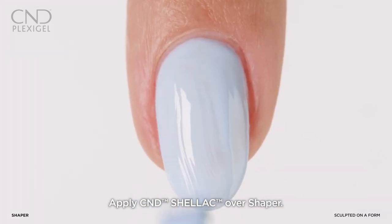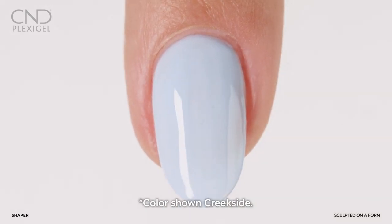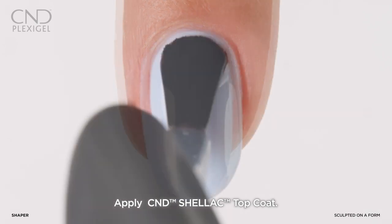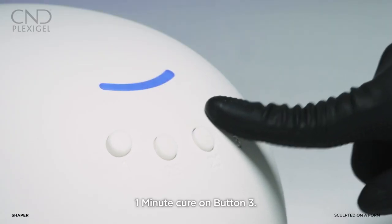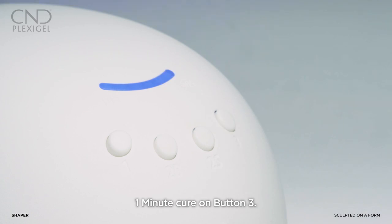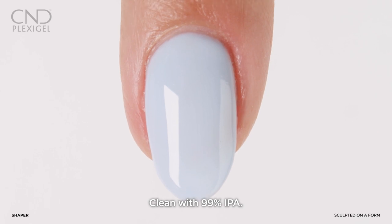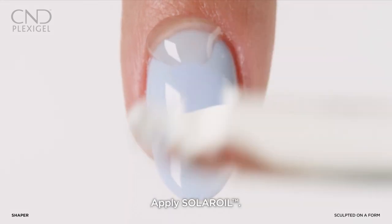If using CND Shellac, skip the Protector top coat and Shellac base coat. Apply two layers of Shellac color, curing in between each. Apply a layer of Shellac top coat and cure for one minute using preset button three. Lightly wipe to remove the top film with 99% IPA, then add a drop of Solar Oil to the nail.